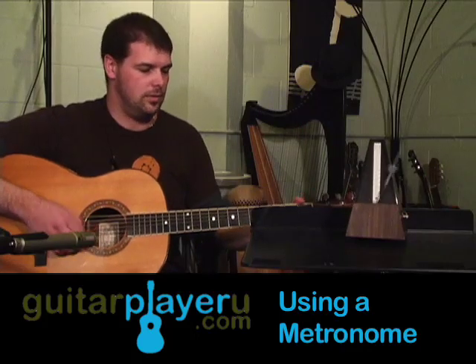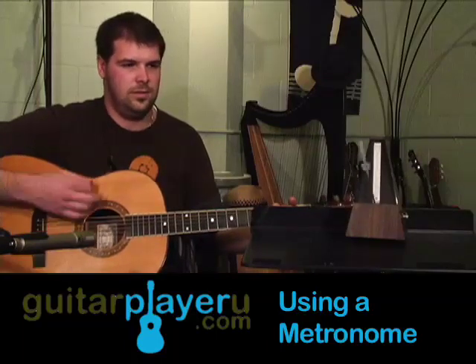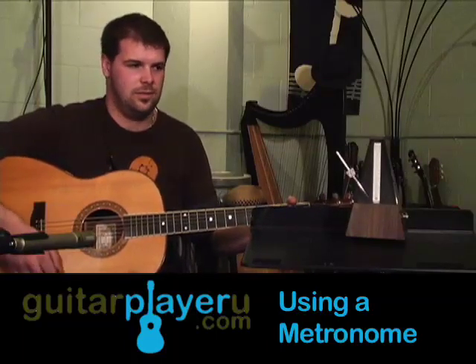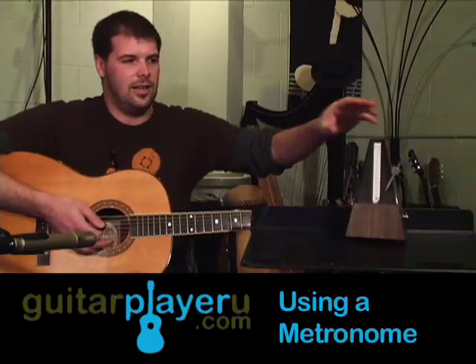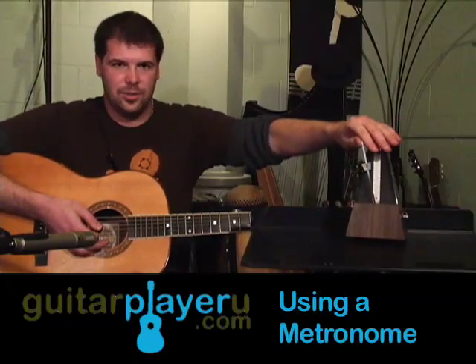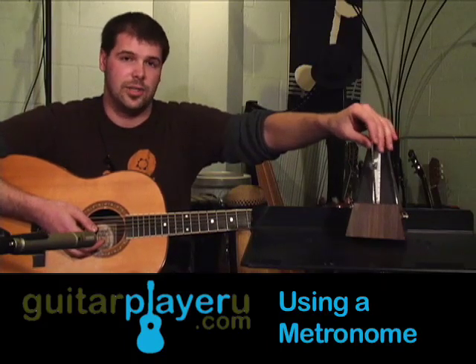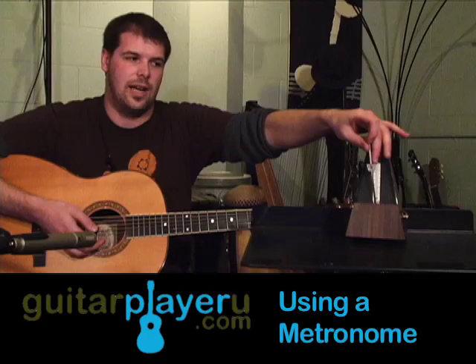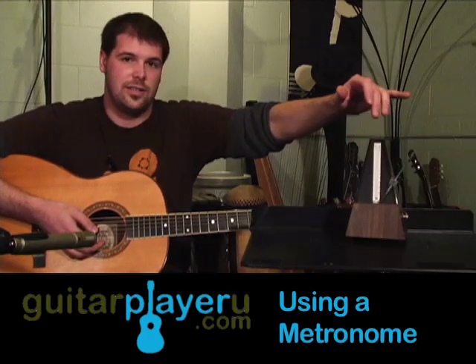And I'm going to play a little song. See here, I was keeping right along with the metronome. And what you can do is you can figure out a tempo where you can play something comfortably, practice it there, and then once you've gotten that down, you move the bar down and it goes faster.